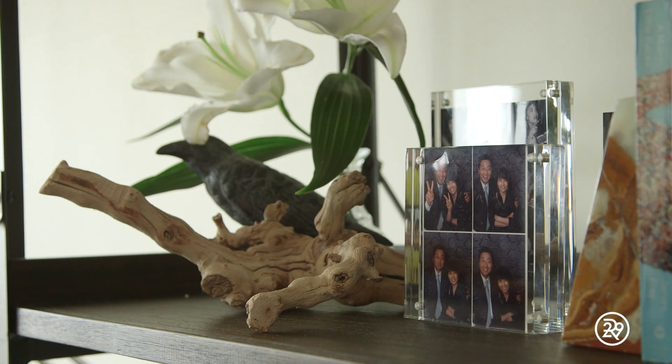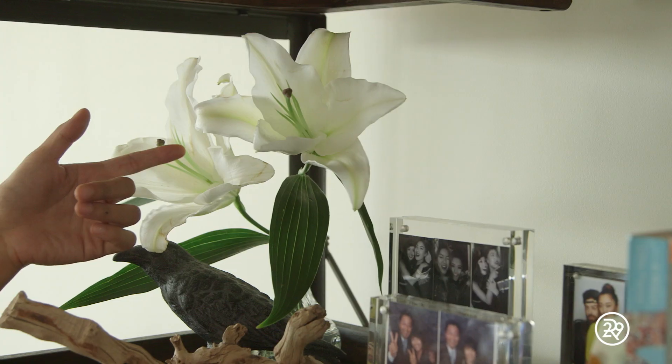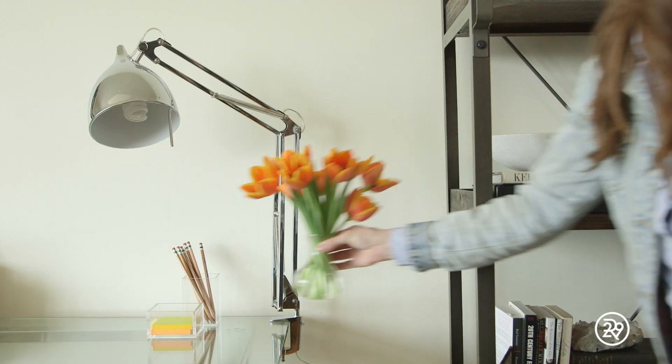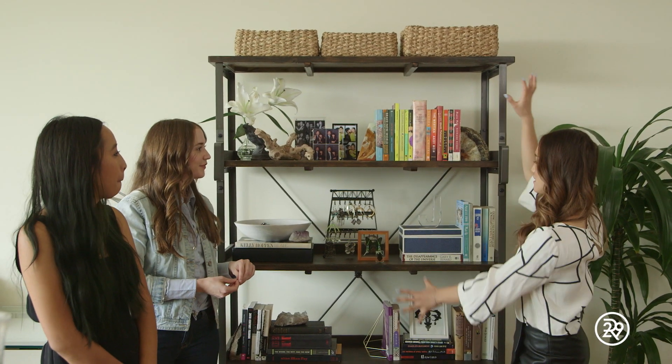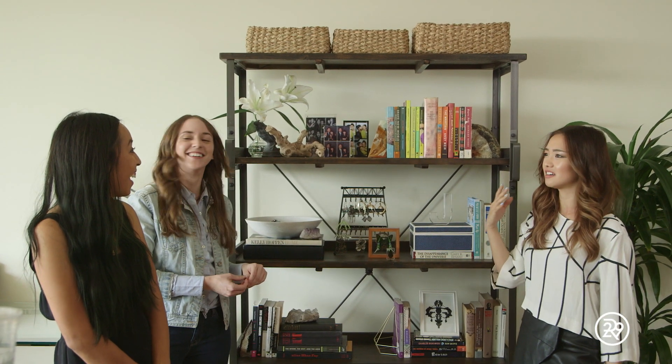And then, of course, make sure to display personal touches like framed photos. Lastly, add a little bit of organic detail — it sort of livens up a bookcase, and obviously you've got greenery around. You just want to bring the outside in. Seriously, I feel like those flowers have just breathed new life to this shelf. It's beautiful, and it smells good. I can smell it from here. It's very fragrant.